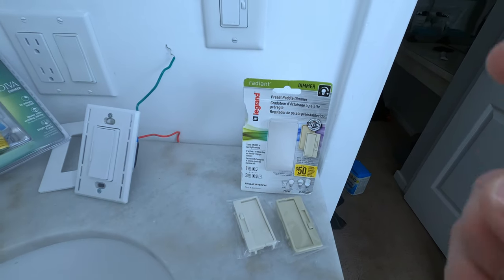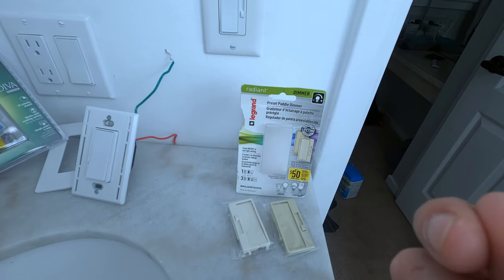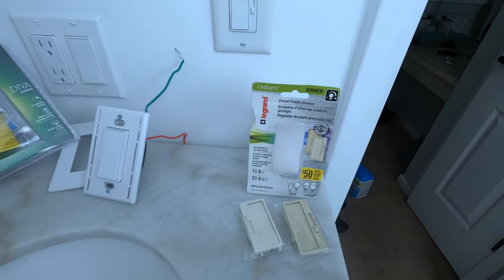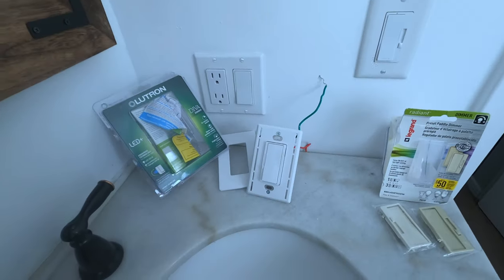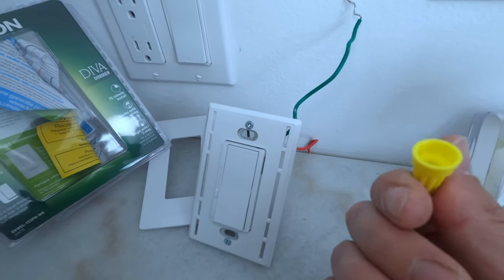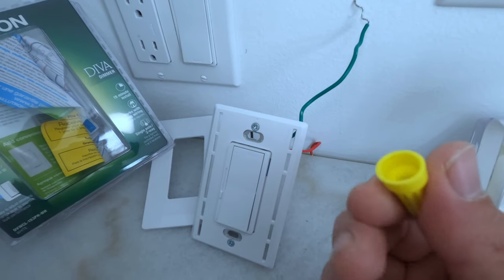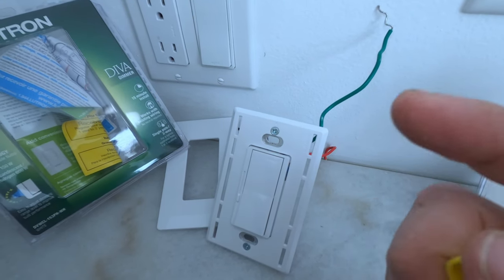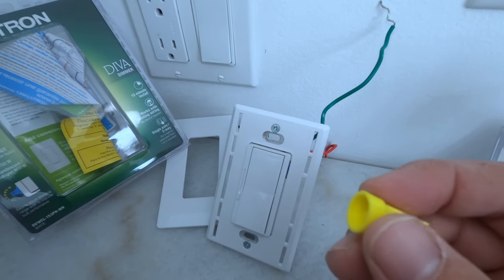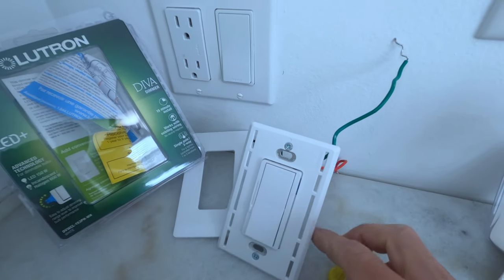Ease of install — the LeGrand definitely wins. It just has holes in the back: you put the wire in and screw it. It's almost impossible to mess up. The Lutron you can't mess up either, but you have to use wire nuts and a lot of people have problems with wire nuts. When you do a wire nut, you want to wrap the wire around and then screw it on as tight as you can — a few more turns so the wire is actually wrapped around itself and stays secure. For a normal DIYer, the LeGrand is a lot more secure and easier to install.